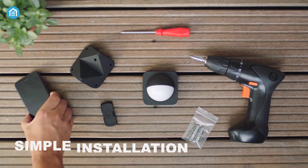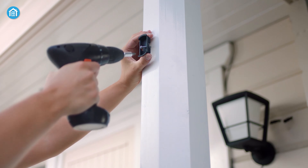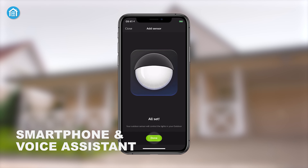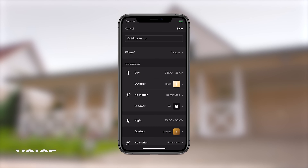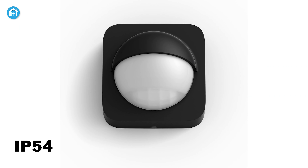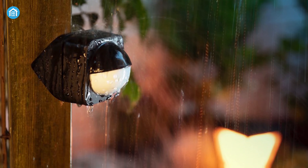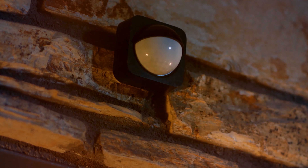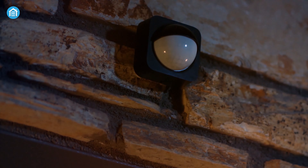With a simple installation process, you can mount the smart sensor anywhere in minimal time, and once you pair the device with your smartphone and voice assistant, you can control it remotely. This wireless smart device is made from durable material and is IP54 rated, ensuring it can tackle challenging weather like a pro. The outdoor sensor from Philips Hue lets your lights welcome guests or deter potential intruders smartly and automatically.